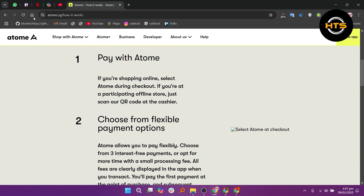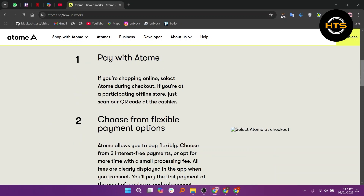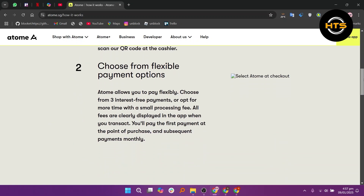ATOM allows you to pay flexibly. Choose from three interest-free payments or opt for more time with a small processing fee. All fees are clearly displayed in the app when you transact. You will pay the first payment at the point of purchase and subsequent payments monthly.